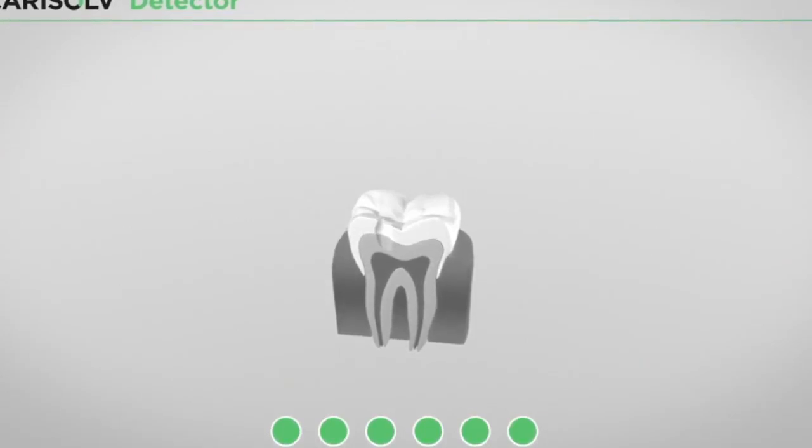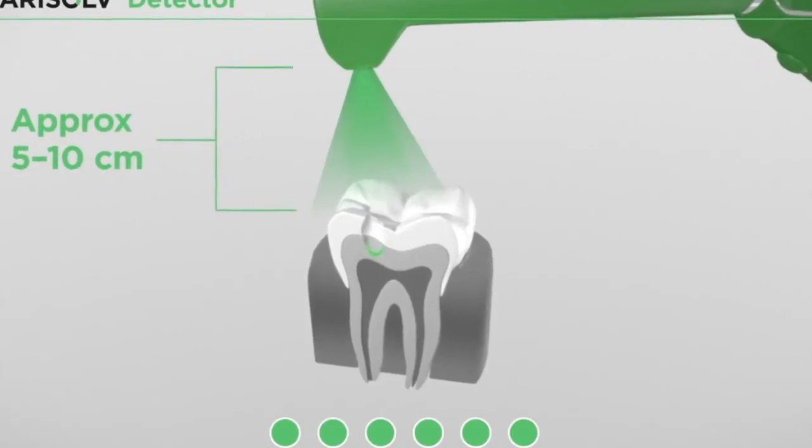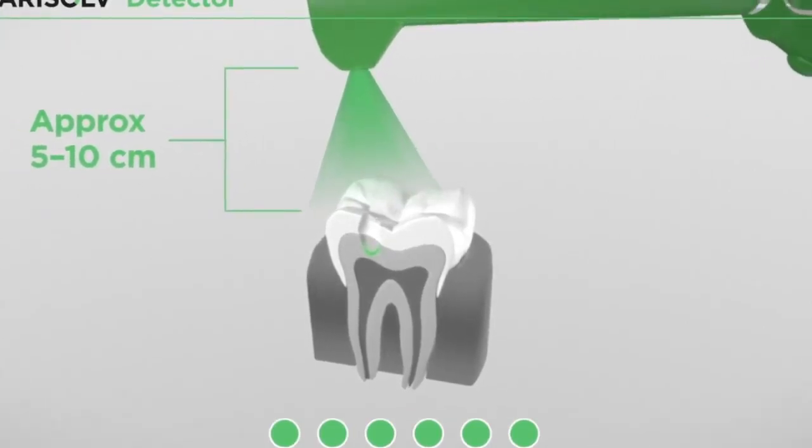The tooth is illuminated with a curing lamp. If no fluorescence is exhibited, the cavity is caries-free.